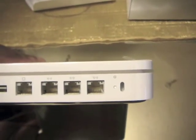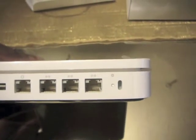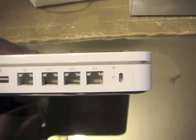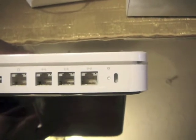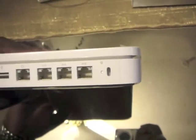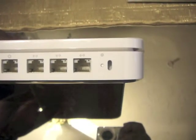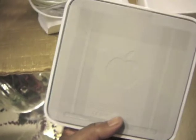That might be a problem for me — I have four computers that I connect wired. But anyway, you have three Ethernet connections, which should be gigabit. And then to the right it looks like maybe it's a reset button, and to the very right that looks like a lock — like a little laptop lock thing. On the bottom there's the Apple logo.